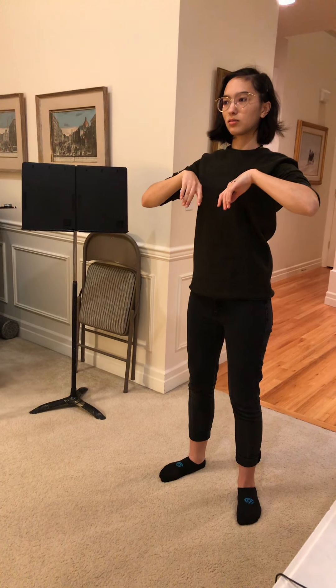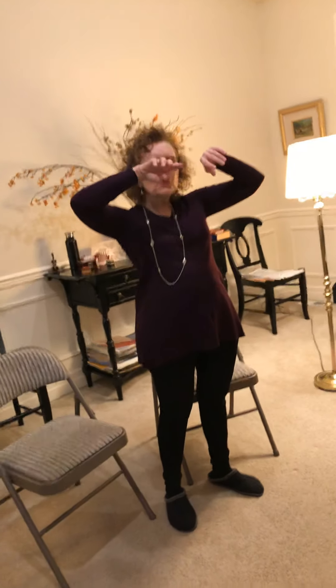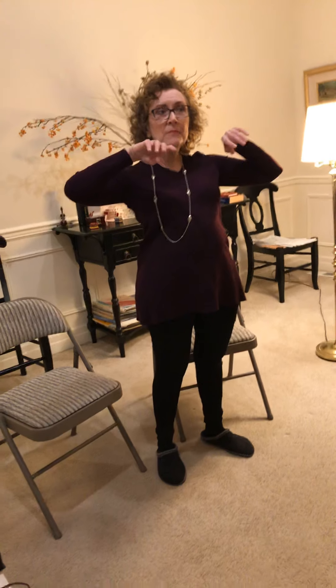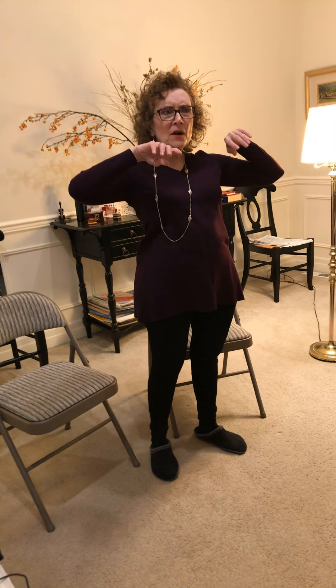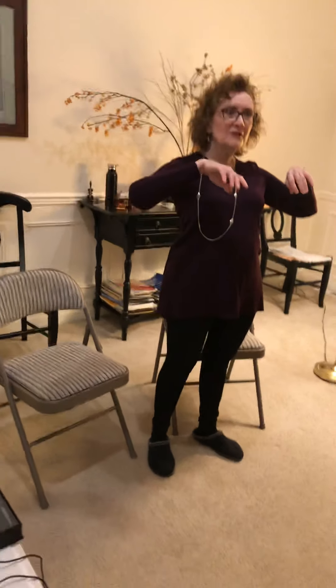Much better. You ended up at about armpit height, which is right. When you come down, you go until your shoulder blades are in the back pocket. As soon as they're in the back pocket, you can come on down — flat against your back, whatever works for you. Okay, do it with my speed.